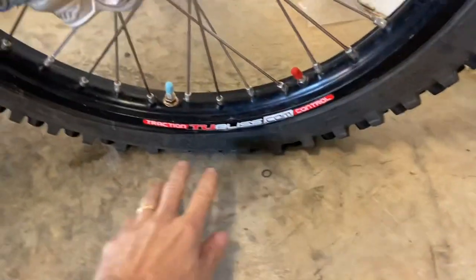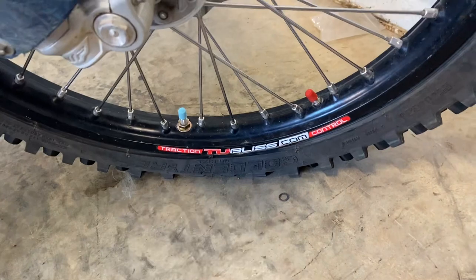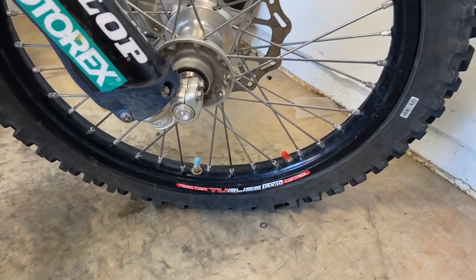The tubeless system — I'm still not liking it. It's a finicky system, so I'm still working with that.